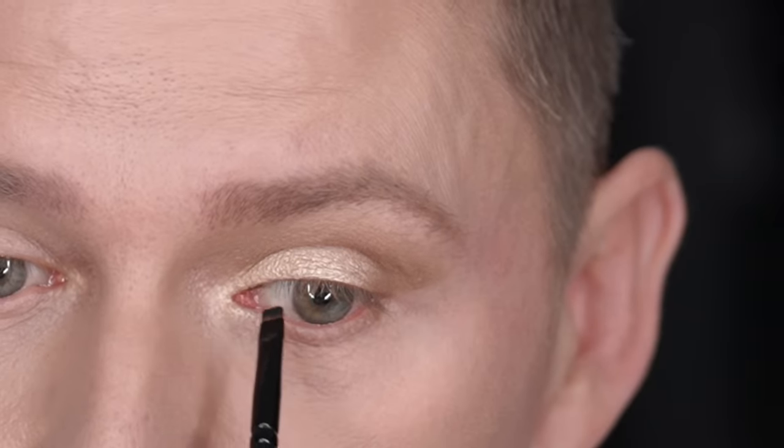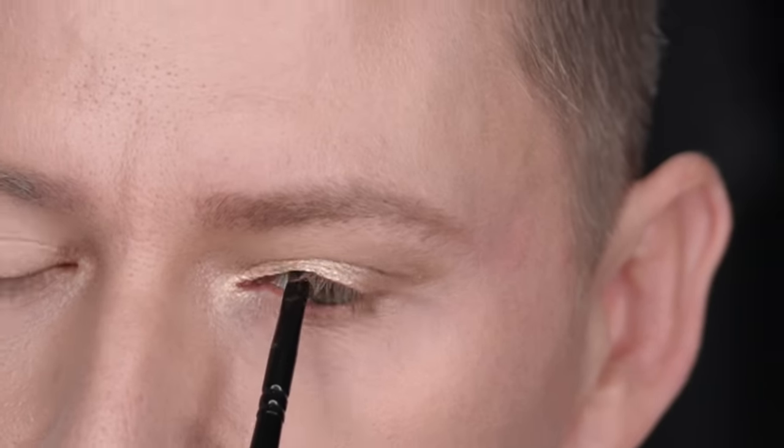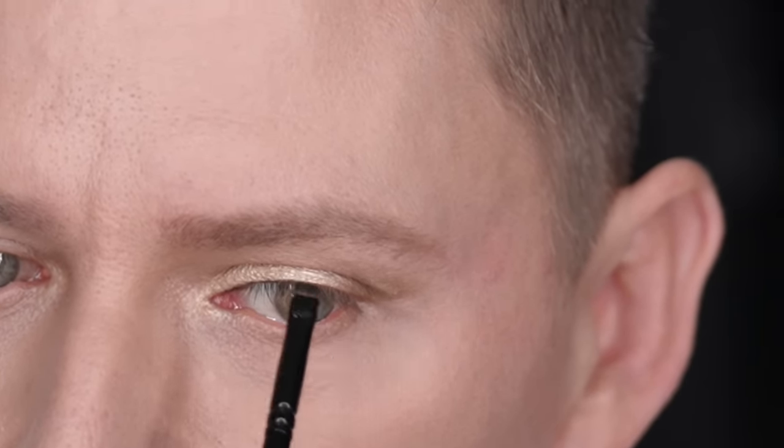With that done, the next thing is to define the lash line. I'm going to take a black eyeshadow and a push-liner brush and gently push black eyeshadow into the lash line. This is going to give the eyes really good definition and it isn't going to take away any lid space, which is so important. Just wiggle it into the lash line.